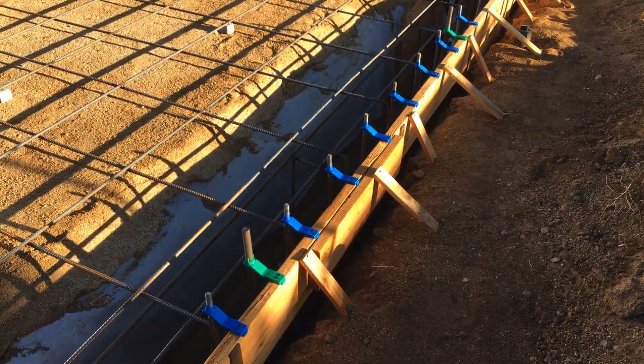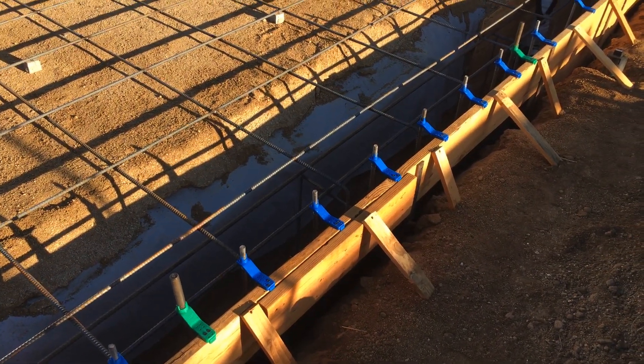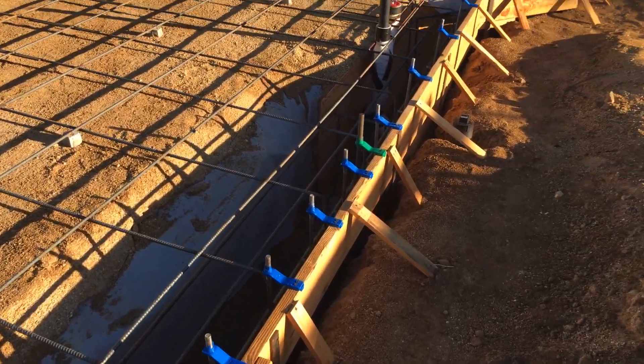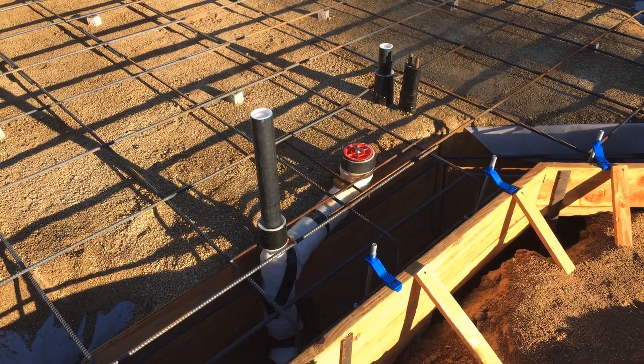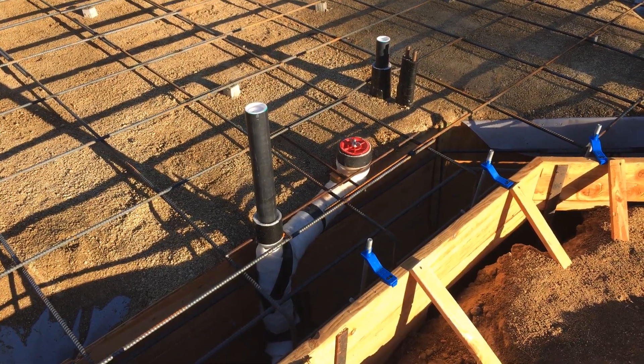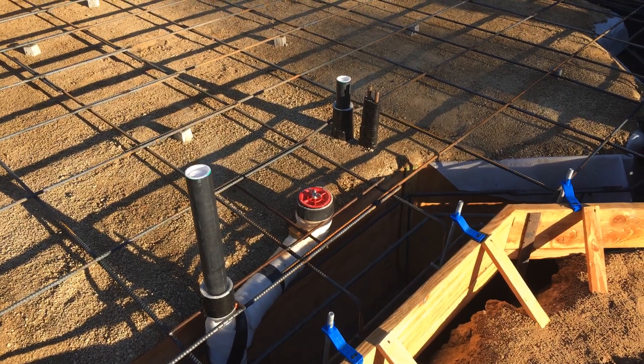Here's another shear wall where those green hangers are, with the 7/8 anchor bolts. I double-checked all the plumbing to make sure it's in the right spot and wrapped everything with foam to isolate it from the concrete.